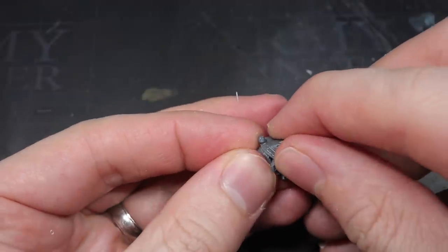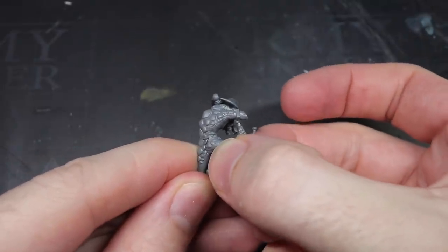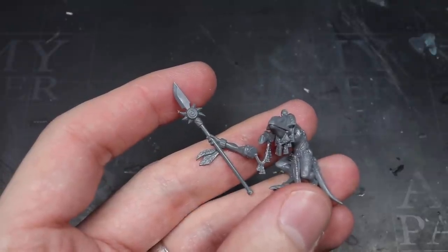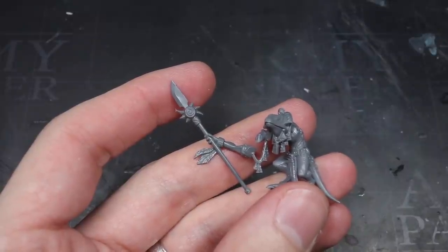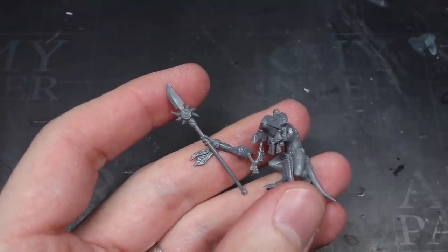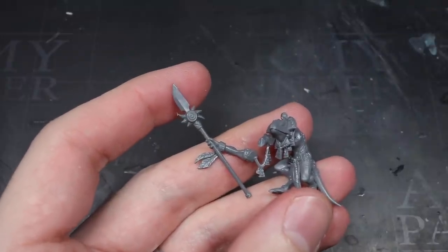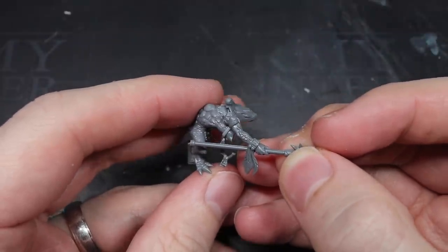With the head conversion completed, I could go about attaching the neck to the torso before then attaching the legs as well. The next task was to change out the main armament. Normally this torso would be holding a staff aloft in its right arm. To represent a Warchief though, I needed something a little more offensive. The Chief can be armed with a Sickle or an Ornate Club but I ultimately settled for a Spear which was also taken from the Terridan Riders kit.